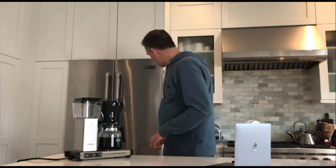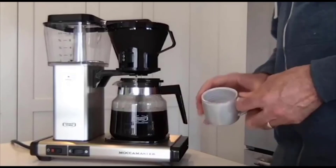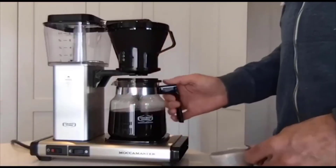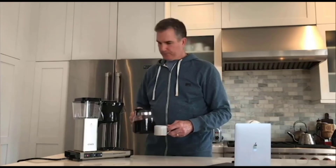I've heard great things about Moccamaster coffee and I can't wait to give this a try. Now you see what I did there — I let the drips come out, so I'm going to close the drip stop. With a model that has an automatic drip stop, it would do that for you if you pull the carafe away early. Oh yeah — that is good stuff. Those people weren't lying.